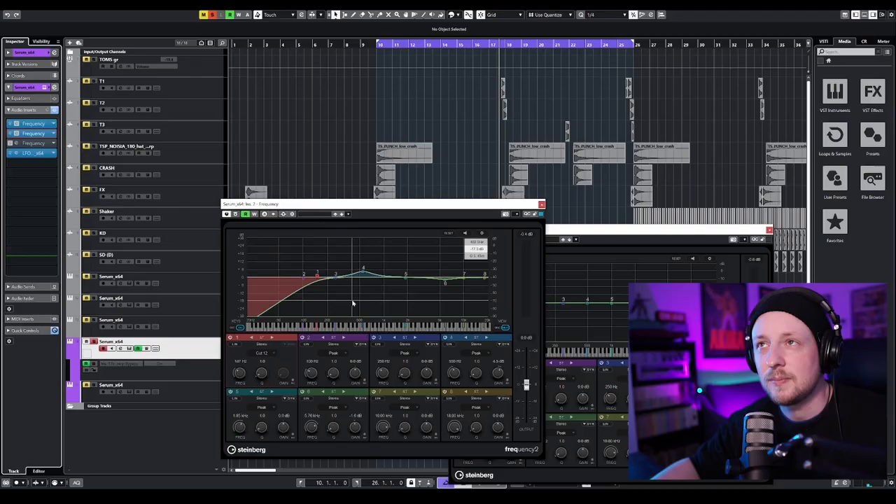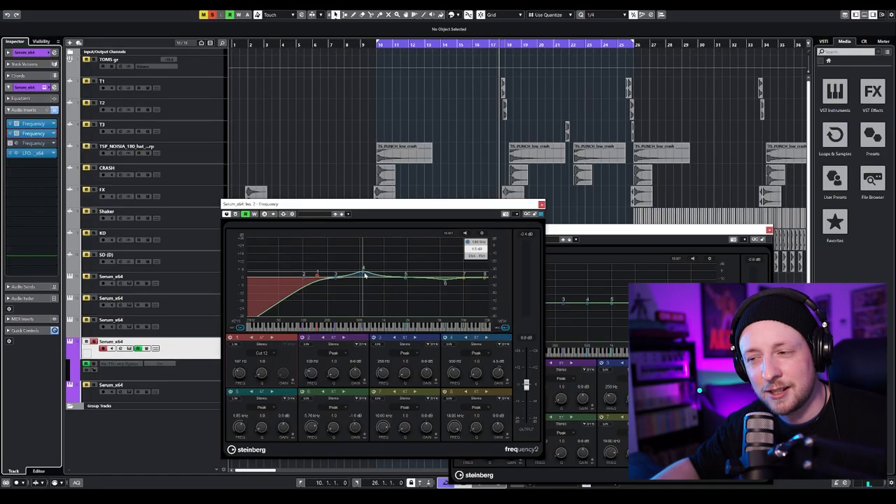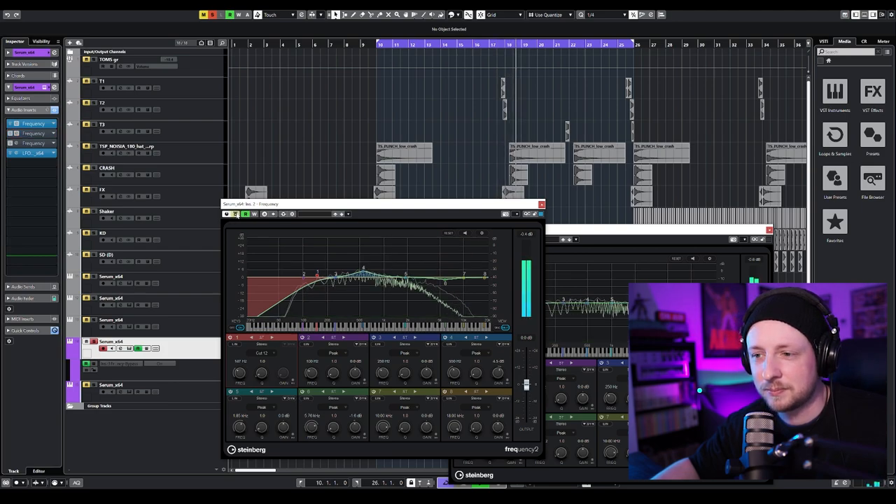Then I added an EQ to cut the low end, because my low end is going to come from my other layer. I also boosted just a little the mid frequencies. And that's pretty much it for our first layer — I also have an LFO tool.